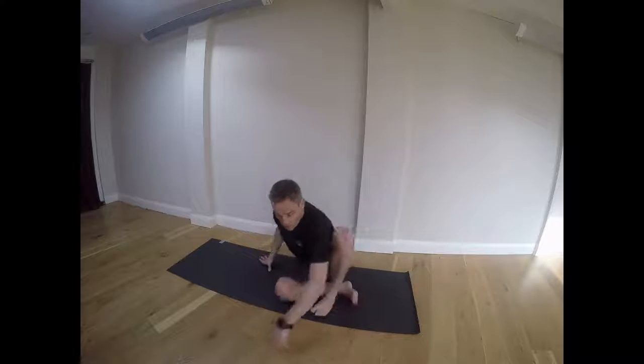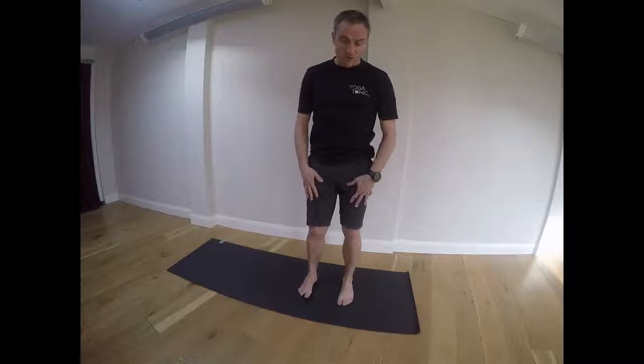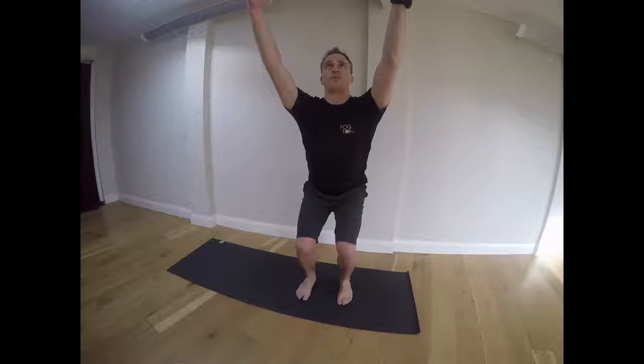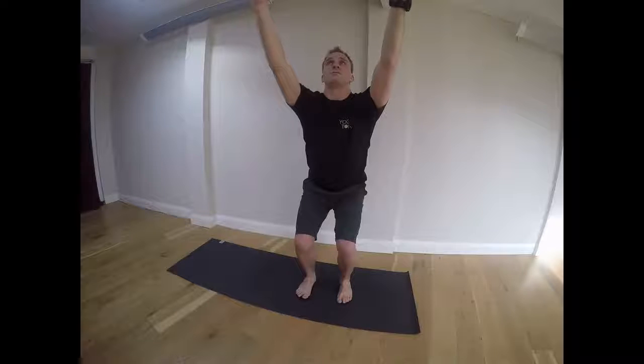Coming into chair pose, we can use this position to grow strength and dynamic resistance. For the case of skiing, bringing our feet to hips apart. Inhaling, sweeping our hands down to touch the floor and then reaching them up towards the sky. We're placing our weight through our heels, maybe bringing our toes off the mat, reaching forward and holding for a number of breaths.